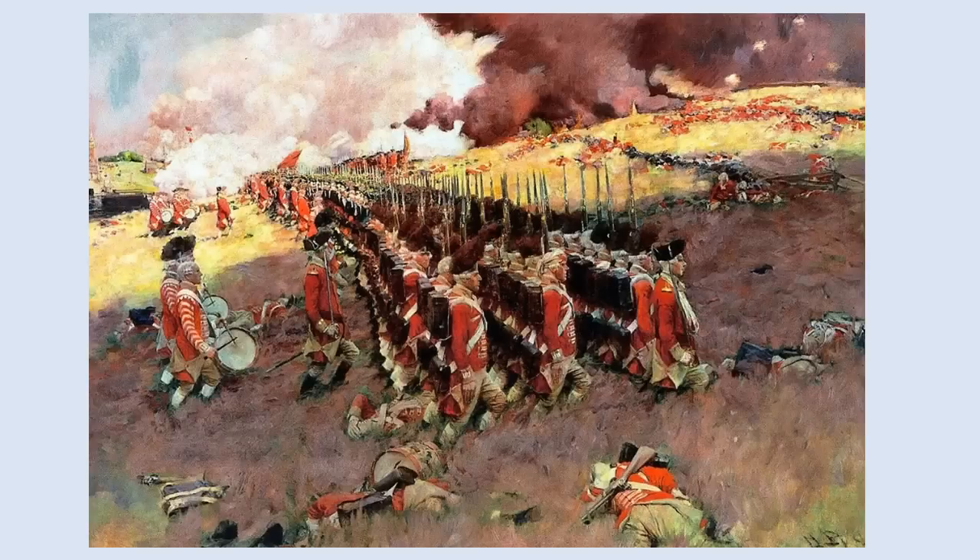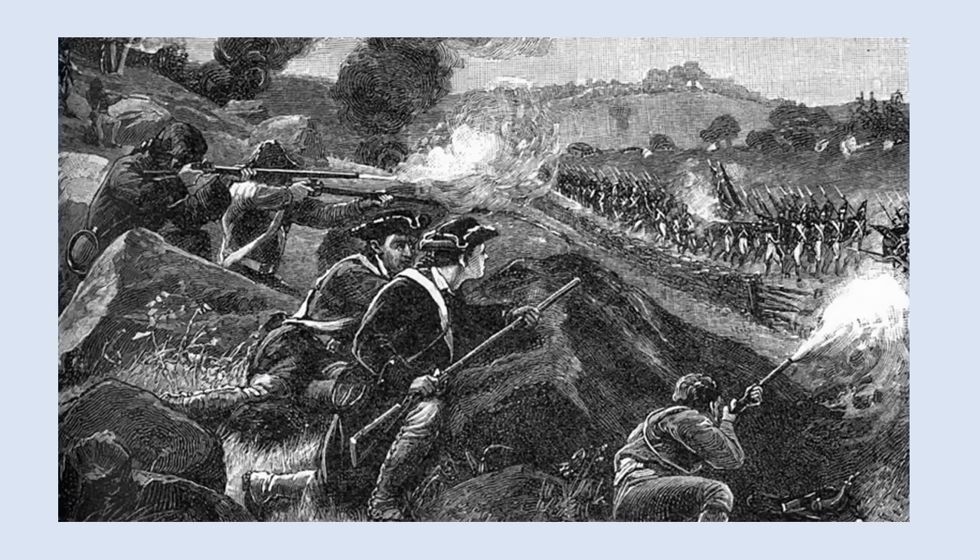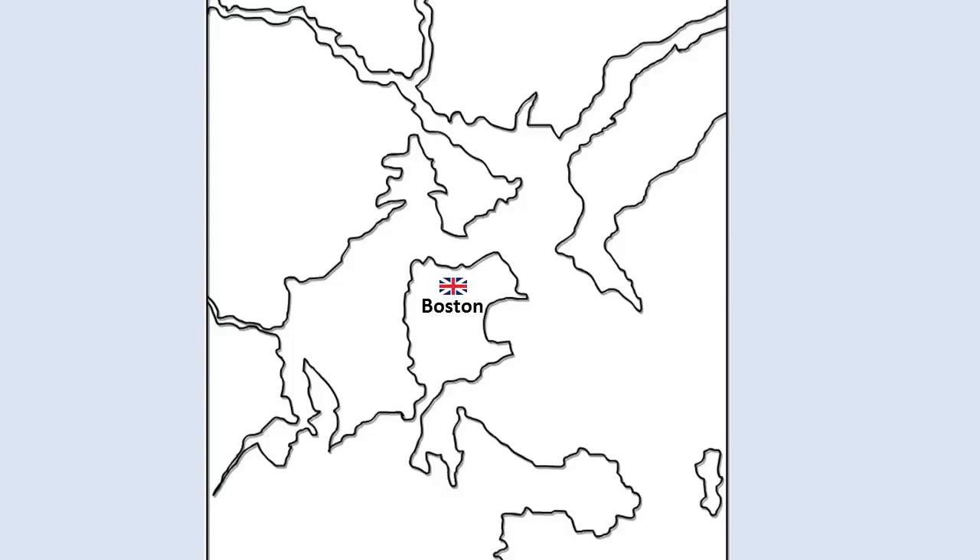The Battle of Bunker Hill was fought in the year 1775 and was the first major battle of the American Revolution. Following skirmishes at Concord and Lexington, the British planned to strengthen their position in Boston by fortifying the high grounds on the Charlestown Peninsula, a crucial site as it overlooked both the city of Boston and its harbor.